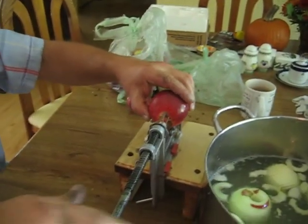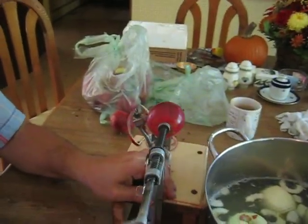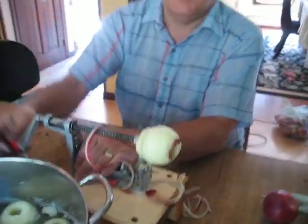You take the apple, put it in over here — real firm — and then move it over here. It peels, cores, and slices it all in one shot. Look at that!